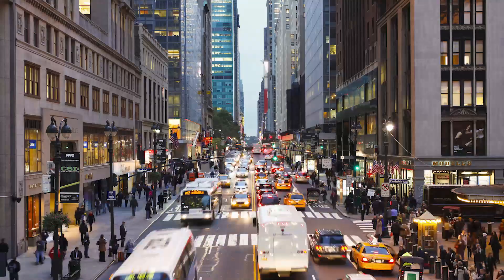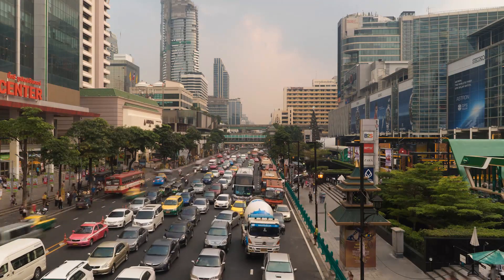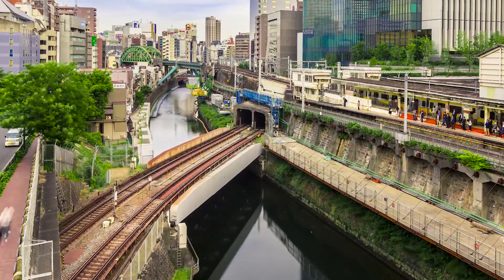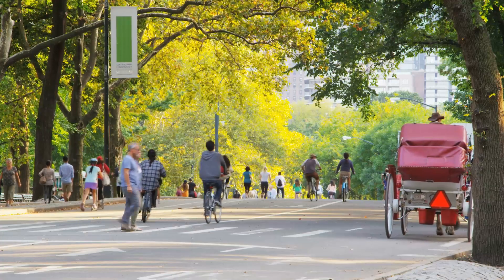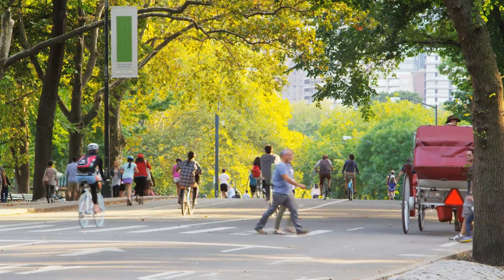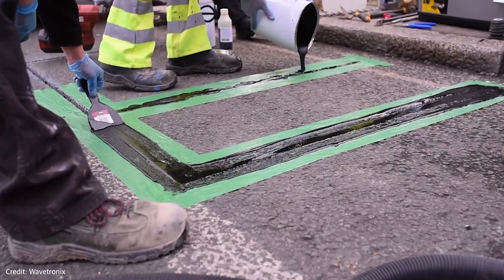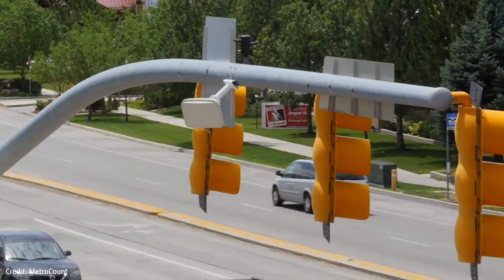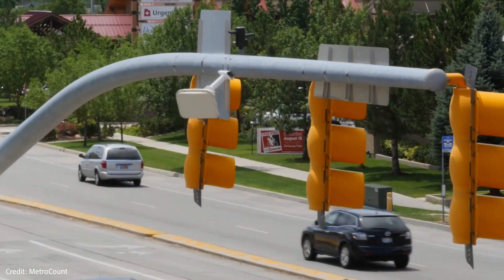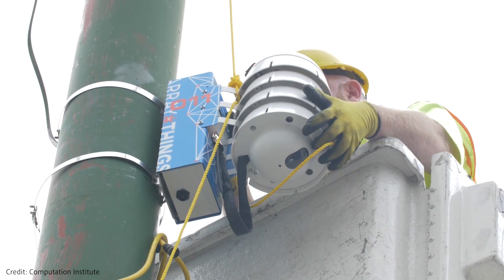Urban environments are expansive and complex, with a wide range of facets that city planners, business owners, citizens, and many other stakeholders might wish to sense to increase efficiency, improve quality of life, and become more sustainable. Today, the most common approach to city-scale sensing is to distribute hundreds, if not thousands, of physical sensors across the urban landscape. These weather-hardened devices require power and connectivity, and often cost thousands just to install, let alone maintain.